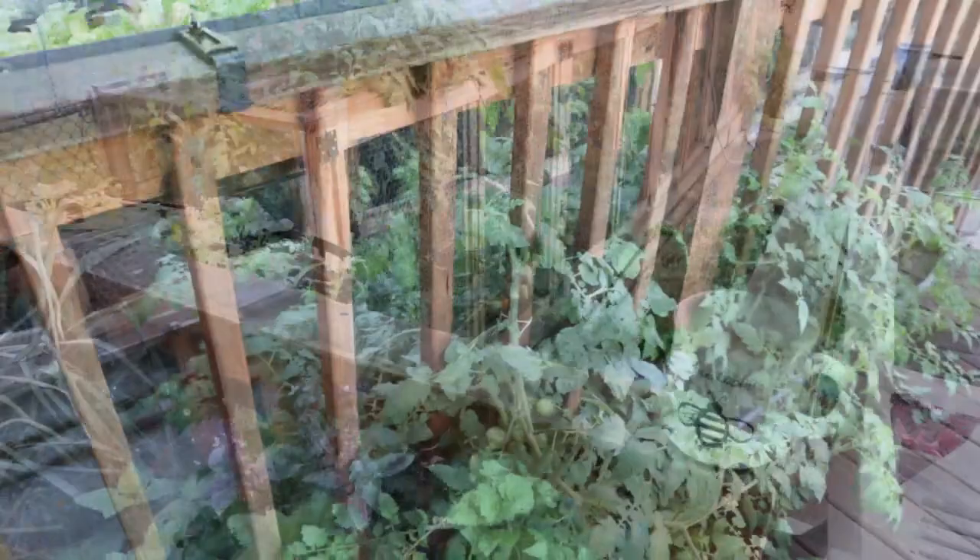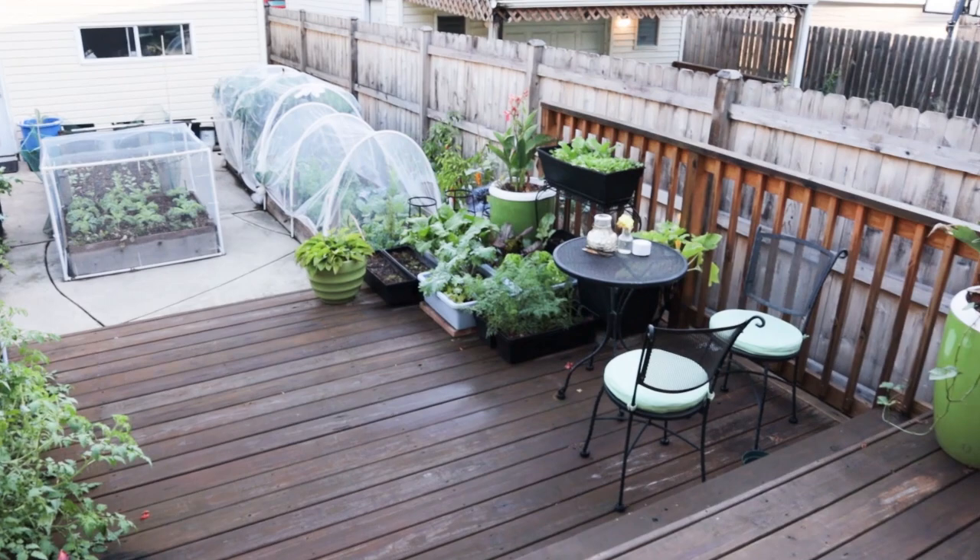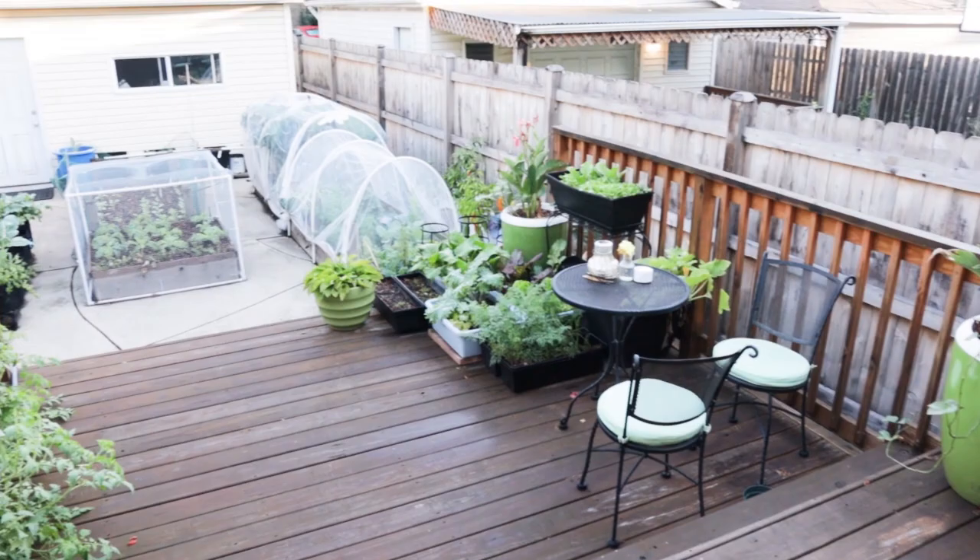We're going to let these get a bit larger. A lot of what I'm going to show you, I don't plan on letting get to full size based on how much time I have left. I'm in Chicago — my average first frost is going to be October the 29th, so that's just over a month from now. We don't have a whole lot of time. Some of the stuff will be fine; some of it's pretty hardy, but other things not so much.